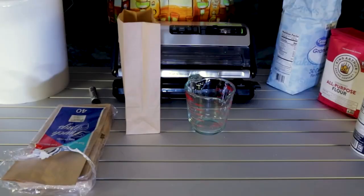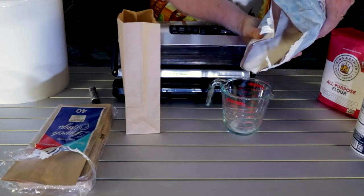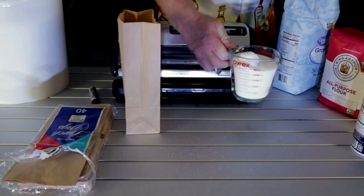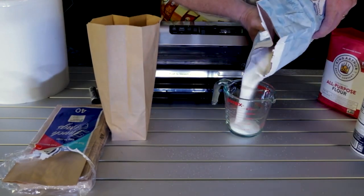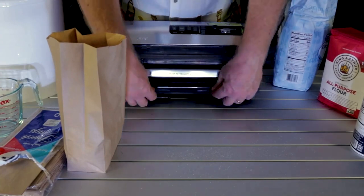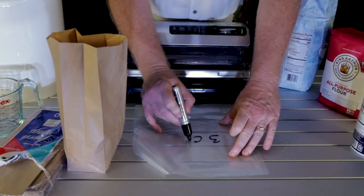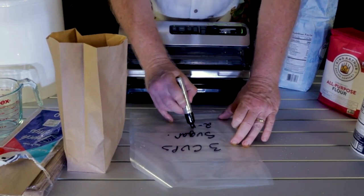Now let's do some sugar. Sugar is really fine, just like salt. I'm thinking I'll do about three cups per bag — this is the ten-pound bag. There's two cups, and now we have three cups. Get another bag and write on it: 'three cups sugar' and the date.